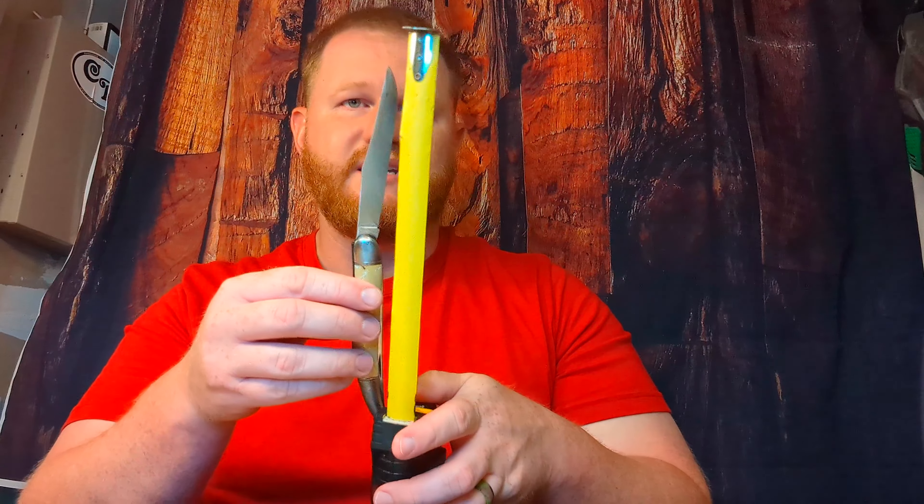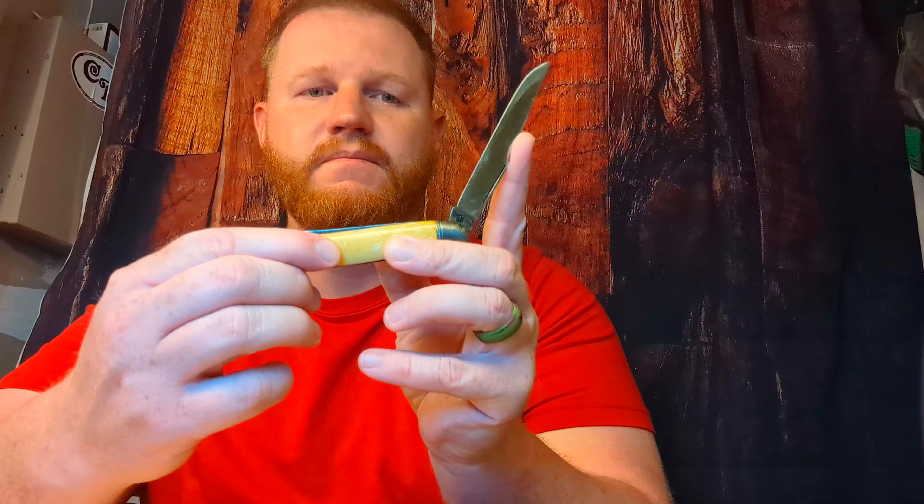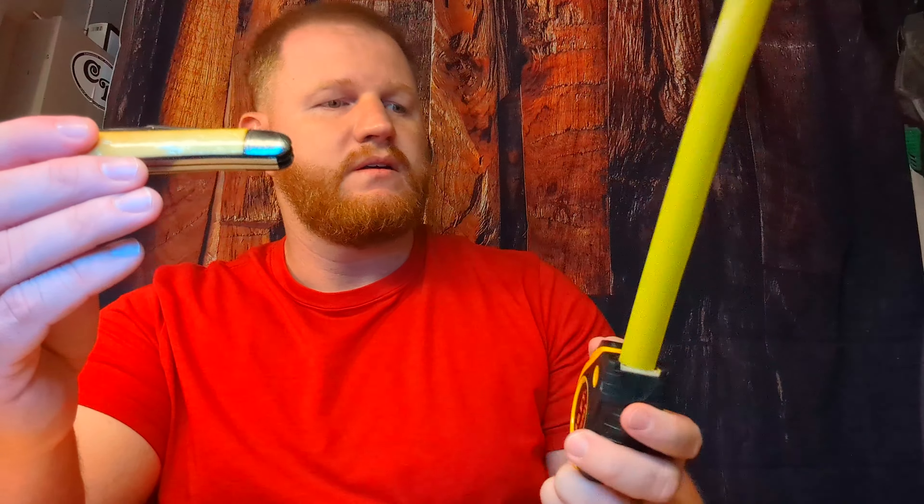Now this — I said it's a Hammer brand. I don't think the tang stamp will show up on the video. Let me adjust the light. It says Hammer Brand USA. So this Hammer brand was made by Imperial back in the day.